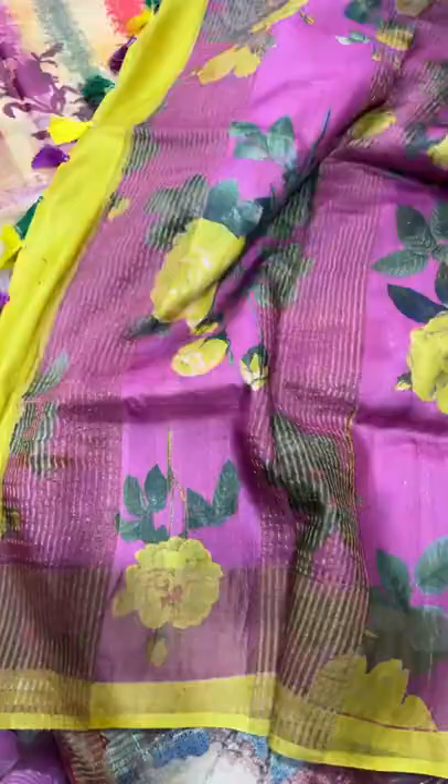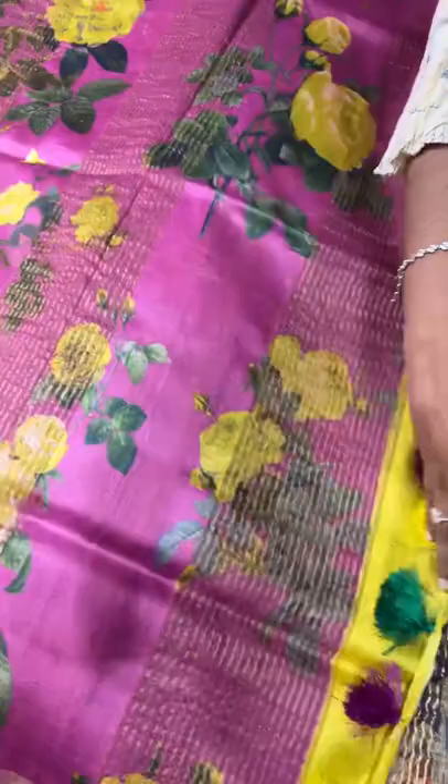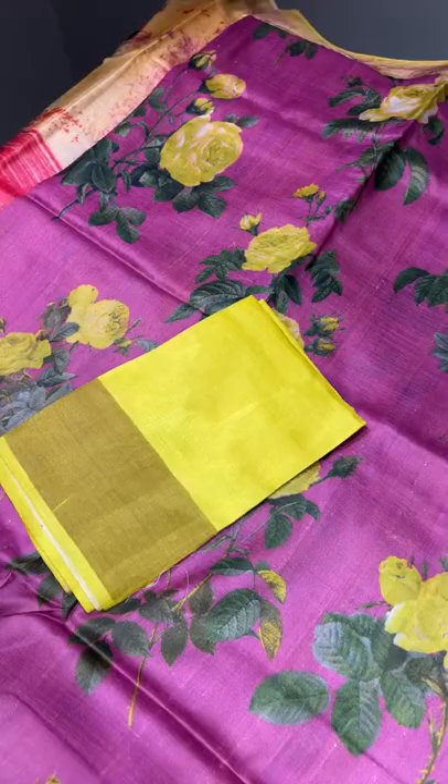The next saree here is a wine colour saree — purple and wine mixed colour with the yellow flowers. Completely contrast yellow colour borders. Tassels are also having the yellow and multiple choice colours and we have a contrast bright yellow colour blouse, externally attached blouse. Beautiful saree — take a screenshot to book — 6750 plus shipping.